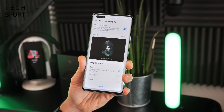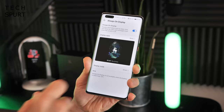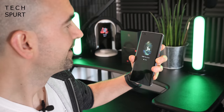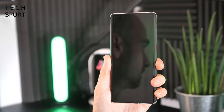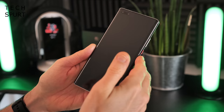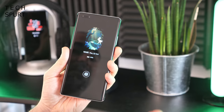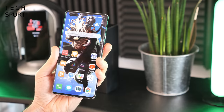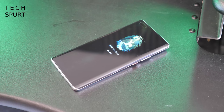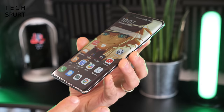With the Mate 40 Pro you can set the Always On Display to be permanently on, schedule it, or use the new Smart Always On Display setting, which activates only when you glance at the phone or give the screen a tap — and that works a charm. The in-display fingerprint sensor is fast with no delay, and face unlock via the power button is also very quick, with optional eye contact requirement for extra security. You also get gesture support, like hovering your palm to activate the screen.